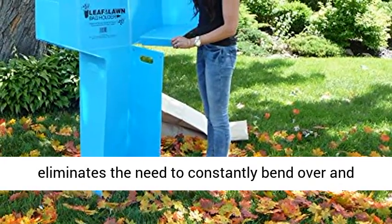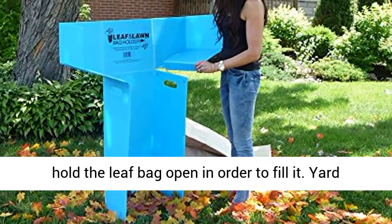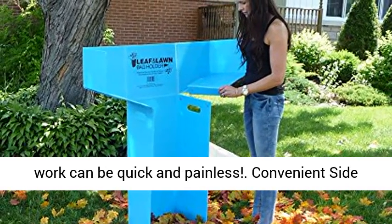Intelligent design: our leaf and lawn bag holder eliminates the need to constantly bend over and hold the leaf bag open in order to fill it. Yard work can be quick and painless.